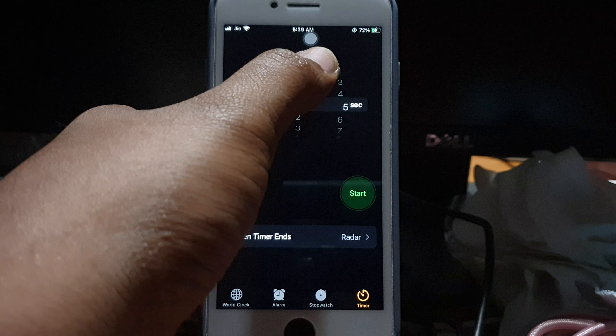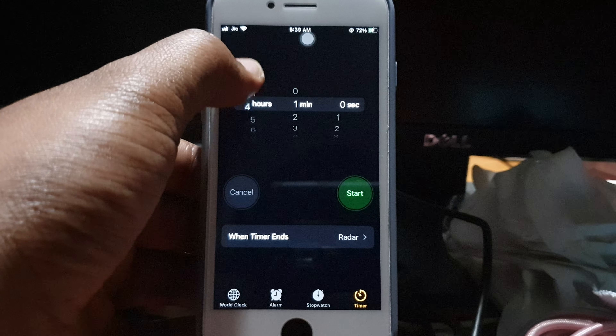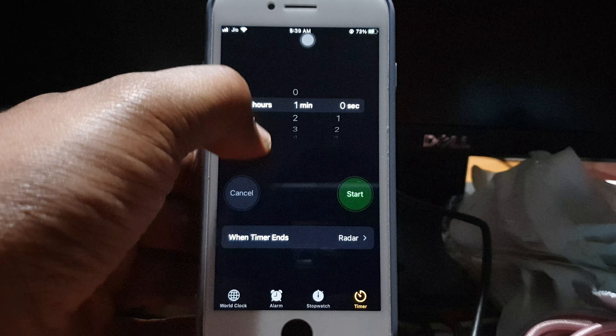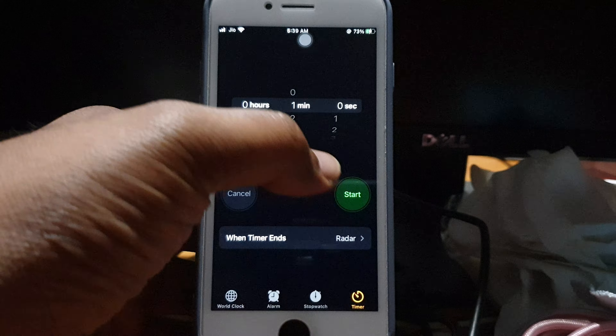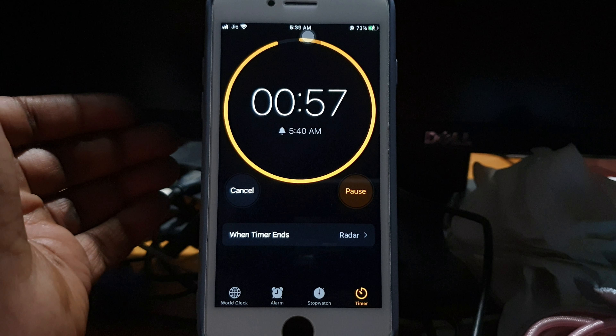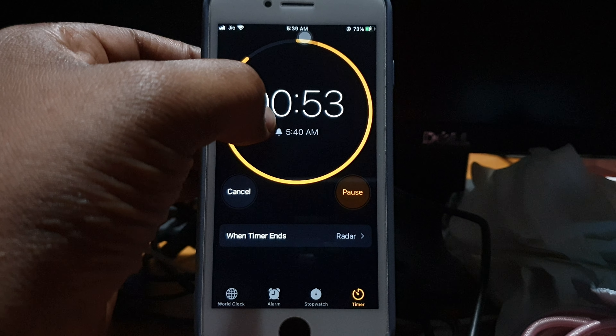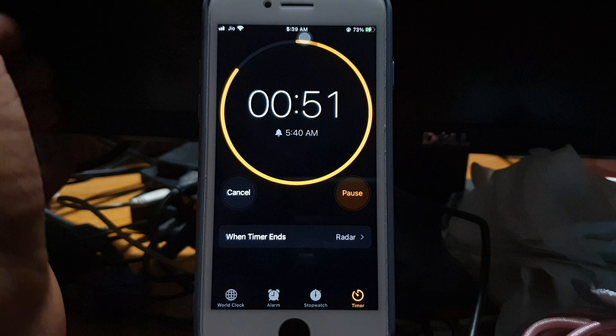You can also change the seconds like that, and you can change it to hours if you want. Then just click Start and it starts off beautifully. It also shows when it ends, so you get a fair idea of when it ends.